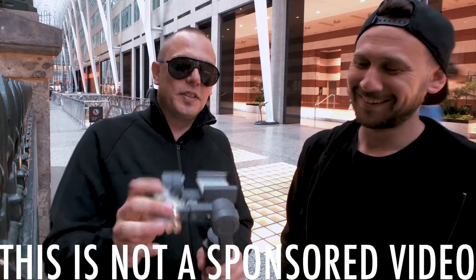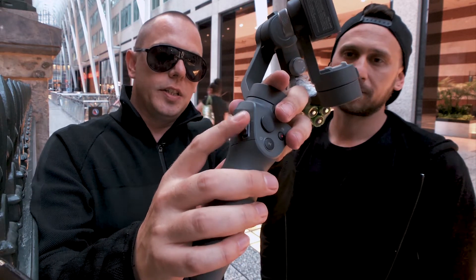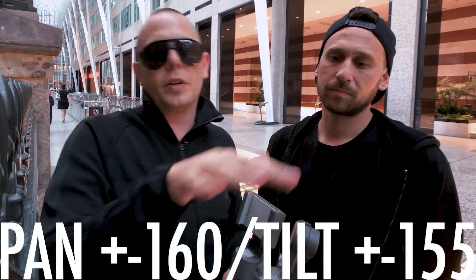What you have here basically is a 3-axis gimbal. Also featured is a chord button here, a mode button here, and on the side here is the zoom slider. We've also got a little joystick here which is used for vertical and horizontal panning.